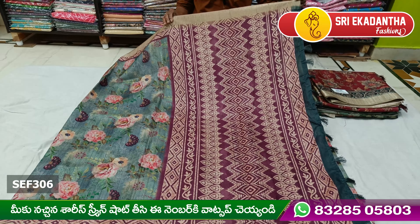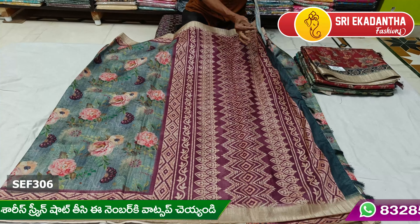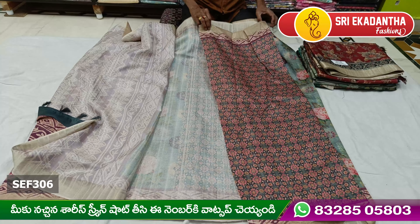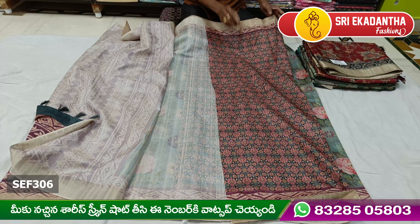We also have a floral print. This print is very beautiful. It is a very transparent idea. We also have a transparent design.